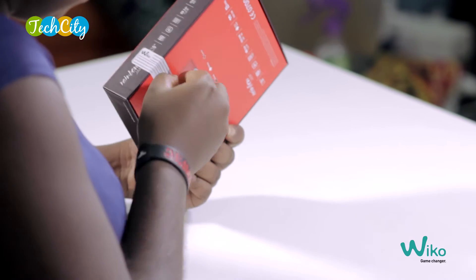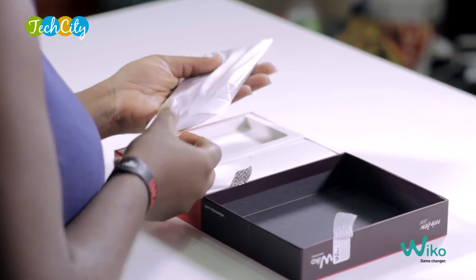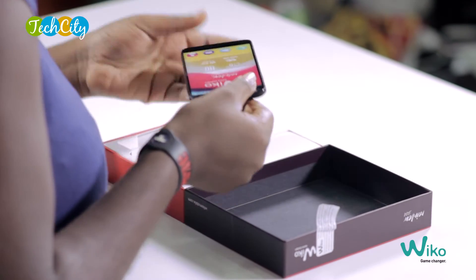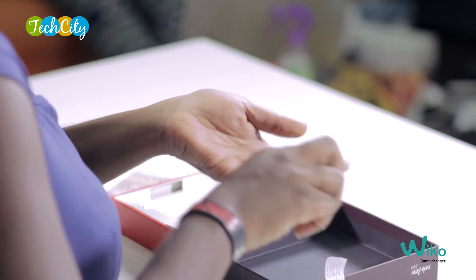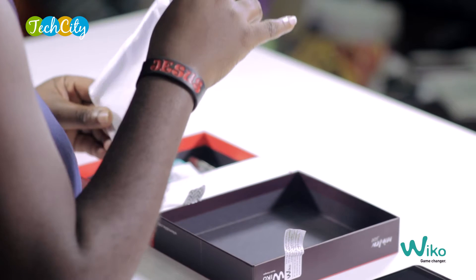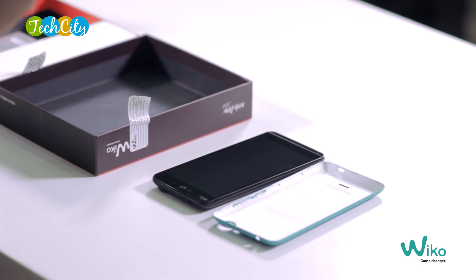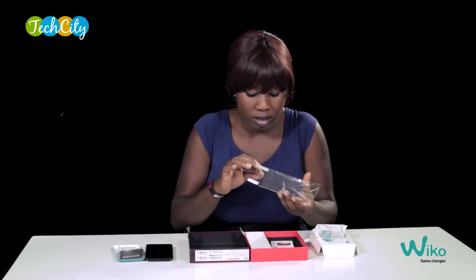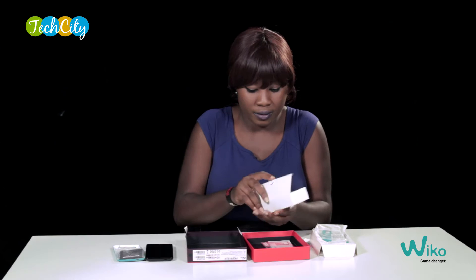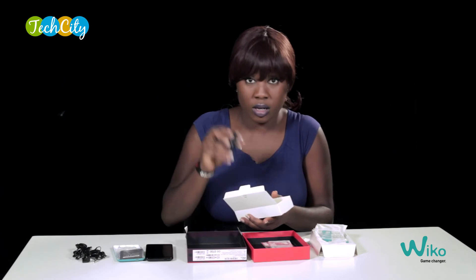Let us unbox this 5-inch beauty. We see that there is an extra back cover. This was actually replicated in the Wiko Lemmy 2, which you should check out by the way — we've done an unboxing and review video of that right here on our YouTube channel. And there's a removable battery, a screen protector, a pair of headphones, USB cord, and of course the power plug.